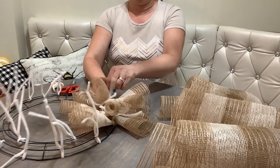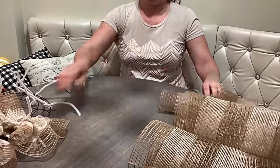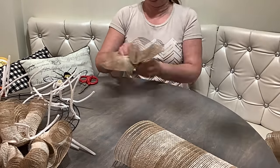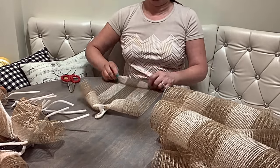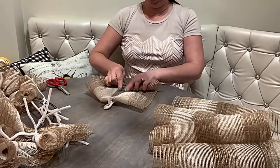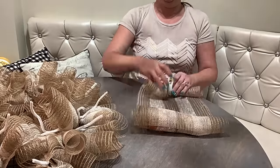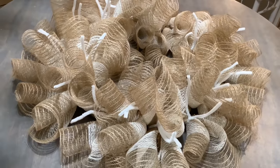Attach that cute little craffle there — the first section is done, and now you repeat it all around. And look at this nice full wreath from just one roll of deco mesh!